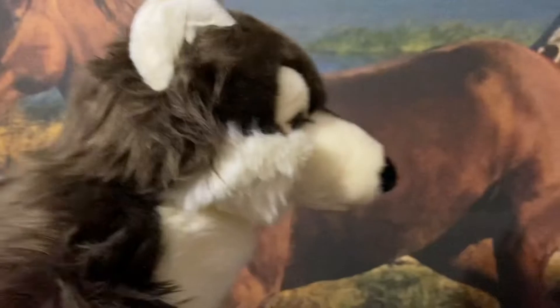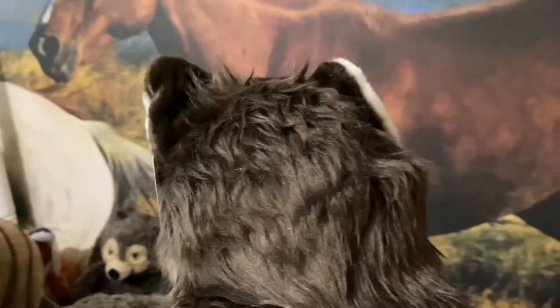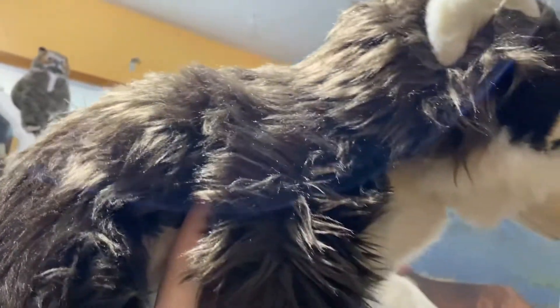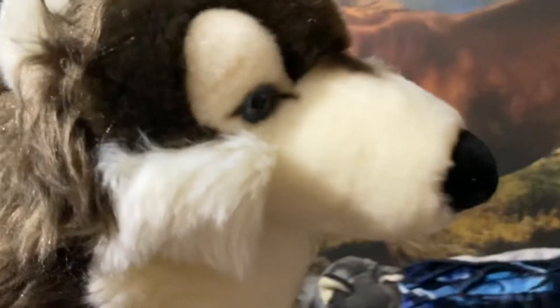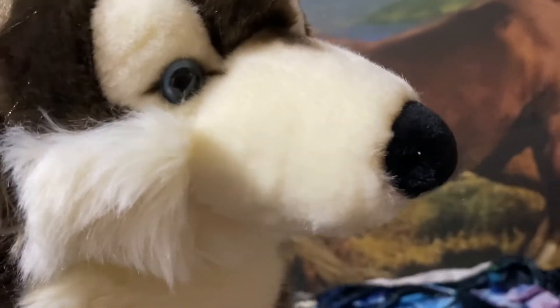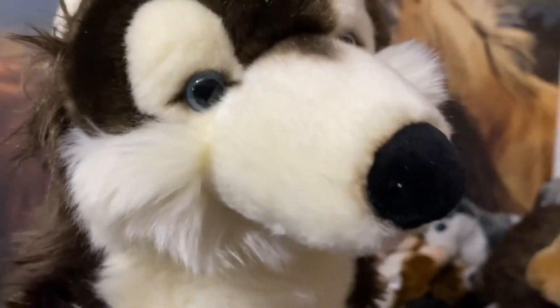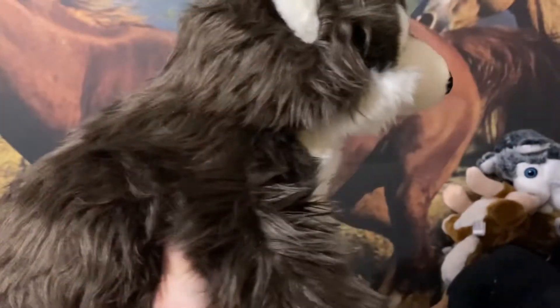You know how on plushies one side of their face is cuter than the other side? In this case this side is the cutest — I don't know why. Is anyone else like that with their plushies? Milo is so beautiful. The camera can't capture the color in person. I'm trying to hold her up to the light so you can see. I don't have my ring light right now — I kind of broke it, well where it attaches to the stand.